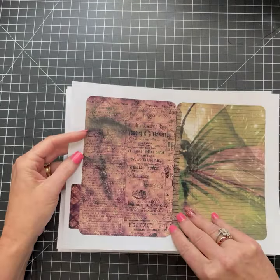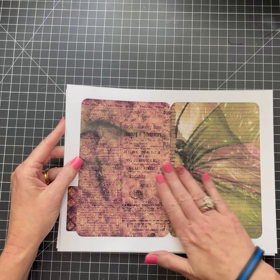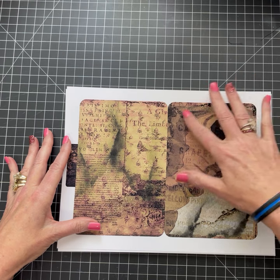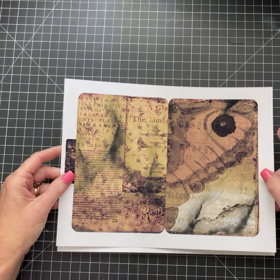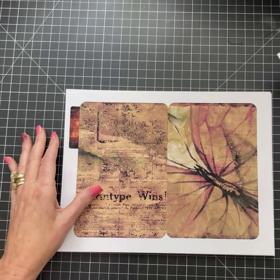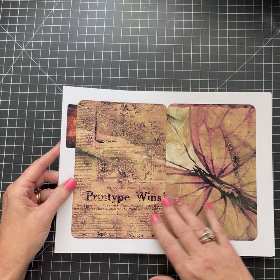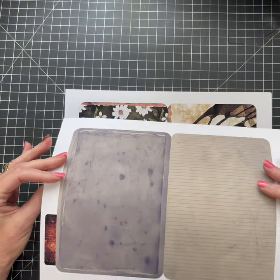If you don't double-side print them, you could glue them back to back, which of course would make them thicker. So that works as well. This is my butterfly design — it kind of shows the impression of a butterfly wing pattern. Pretty colors. I love the maroons, the sepia, the browns and blacks.